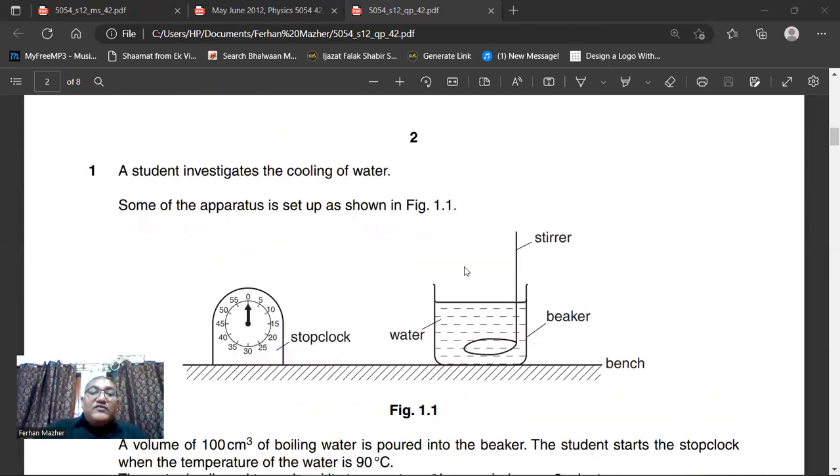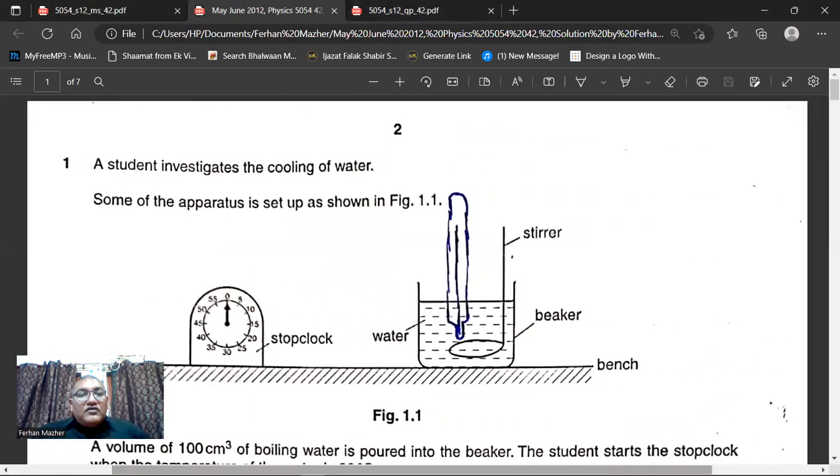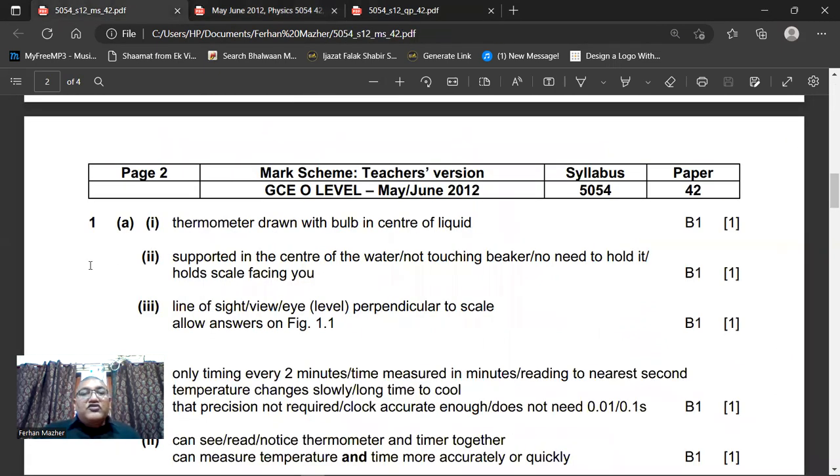Here you have to draw a thermometer. Remember, the bottom of the thermometer should not touch the beaker. I have drawn that diagram. This is the thermometer — its bulb should be in the water and it should not touch the walls or the bottom of the beaker. So: thermometer drawn with the bulb in the center of the liquid. That's the marking scheme.